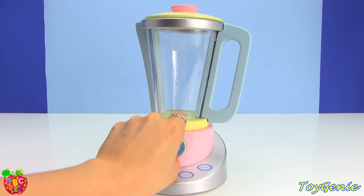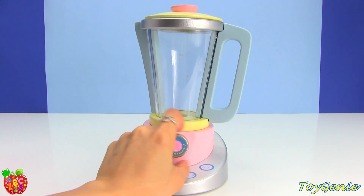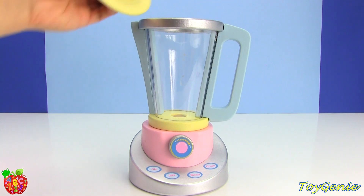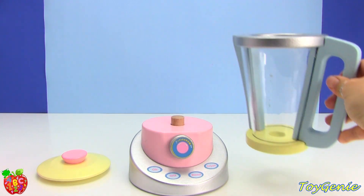And it has a realistic turn knob, but it doesn't make any sounds. The lid removes — super cool — and so does the pitcher.